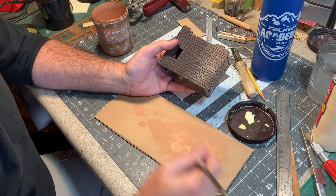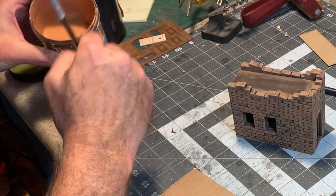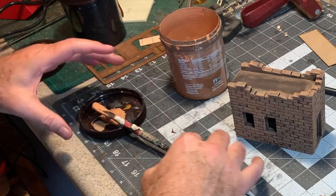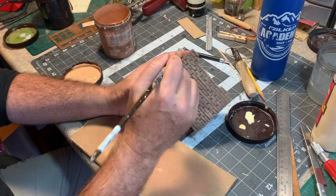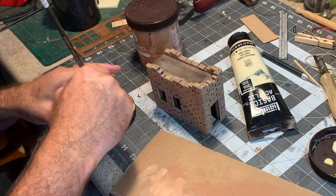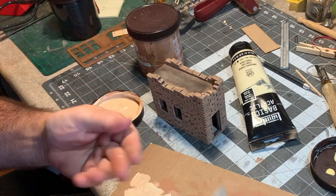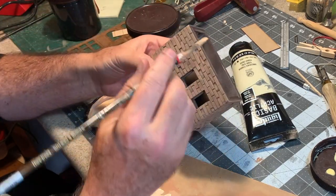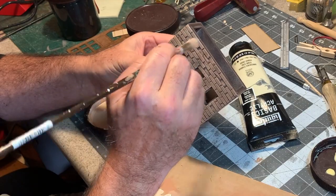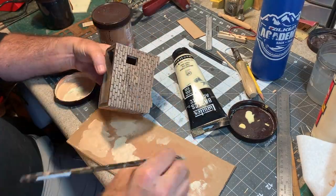I like to use a piece of corrugated cardboard to wipe most of the paint off the brush before I put it on the model. I'm going to mix the color with a little bit of unbleached titanium to create a lighter shade and scrub that on — slowly working toward the highlights. Here's a little trick I like to do down around the base of the building: this is where water splashes up when it rains, and it tends to desaturate and bleach out the bottom, so you actually want it to be lighter.